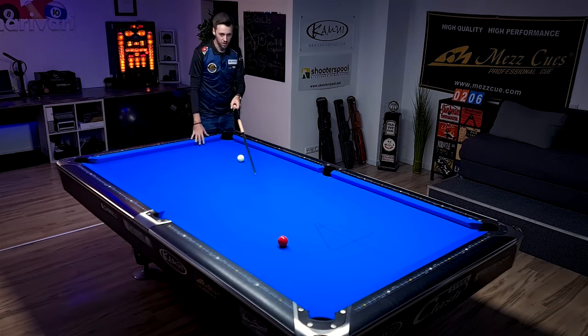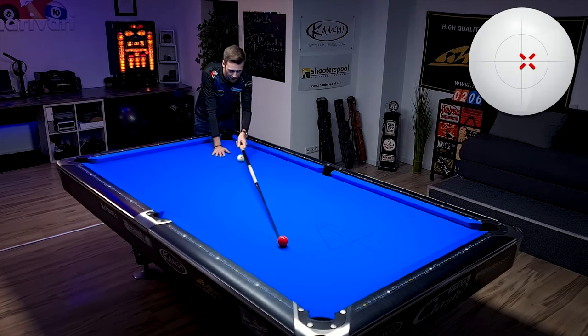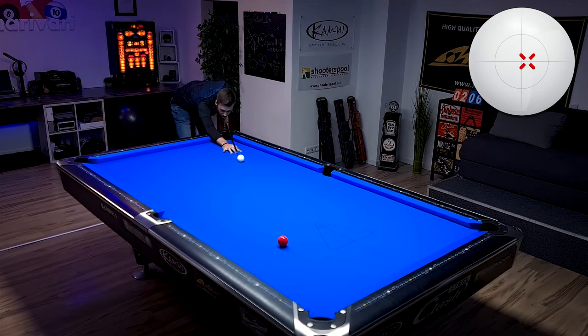Let's have a look at this straight-in free ball. Here I'm accidentally going to put a tiny bit of right spin on the cue ball. What will happen is the cue ball will deflect to the left and because of that we will hit the free ball into the long rail. As I mentioned, I'm putting a bit of right spin on the cue ball.